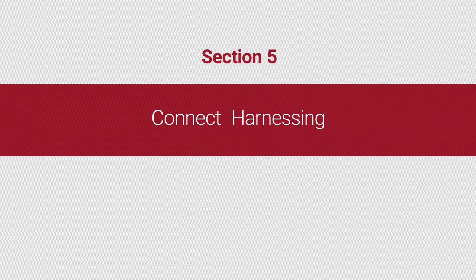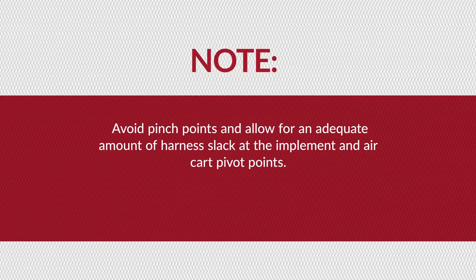Route harnessing along existing harnesses where possible. Otherwise, avoid pinch points and allow for an adequate amount of harness slack at the implement and air cart pivot points.